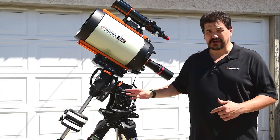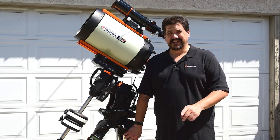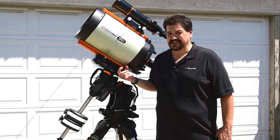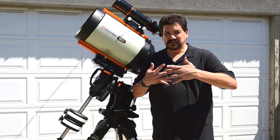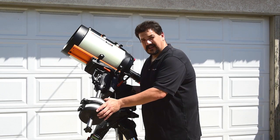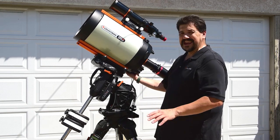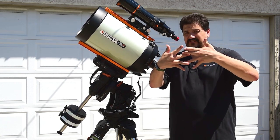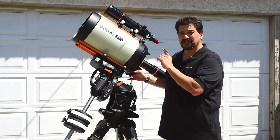But the one thing that everyone seems to forget — and it's very easy to forget — is you want to make sure that you are not perfectly balanced in right ascension. I know that sounds weird, it sounds backwards, but it's absolutely true. The reason for this is gear backlash. Your gears are pushing in one direction, and as your mount does its motion as it slowly tracks from east to west, you're going to find that the motors are pushing against the weight of the tube. But if there's any slight imbalance and you flip to the opposite side, your gears are now going to be pushing against the opposite side, holding it back. You want to avoid this.